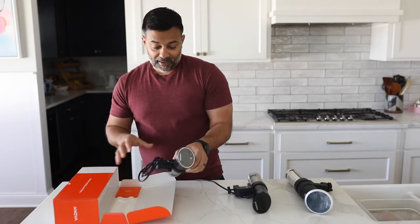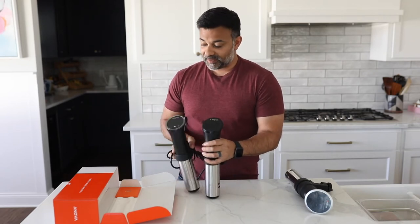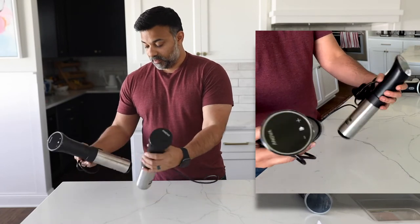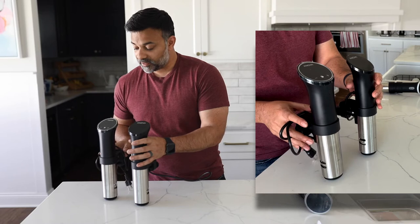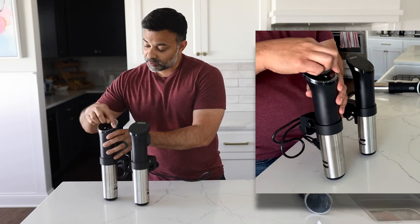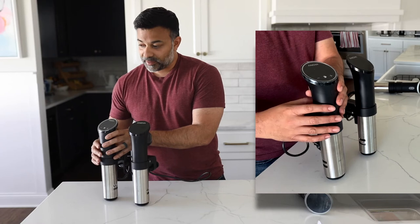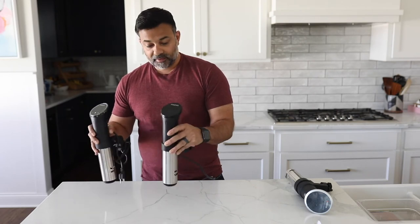We unboxed the cooker and out of the gate, it looks very, very similar to the 2.0. Here are the two side by side. They are identical in terms of housing, the casing, the size — those are all the same. I see a little bit of a difference just in the design in the sense that you have a metallic sort of surrounding on the bezel. And then you can see the plus, minus, stop, go sort of buttons right on the screen there, which you can't with the old model. But other than that, from the eye, nothing else is different.